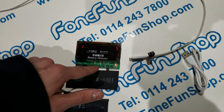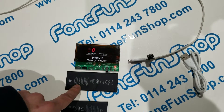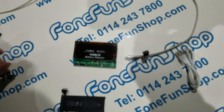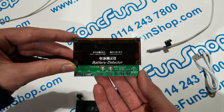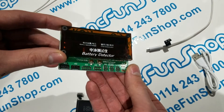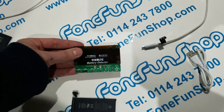If we double tap that, it's saying 7% on the efficiency of this battery, so this is definitely faulty and will need replacing. So it's a very handy little tool for testing all iPhone batteries, charging out of the phone and discharging just to test the life of it. It's available on our website phonefunshop.com. Thanks for watching.